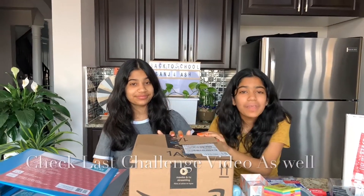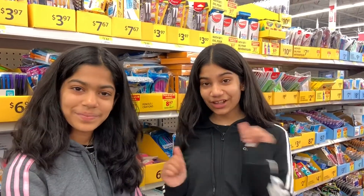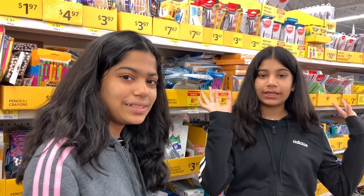Oh my gosh, I'm so excited to open this! Hey guys, welcome back to your channel. I'm Sam and I'm Ash, and today we're doing back to school shopping. We're going to go ahead and shop and show you guys what we get in a haul. So let's get into the video.